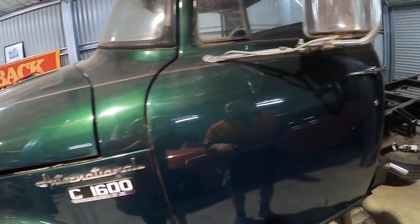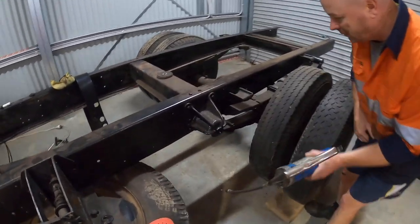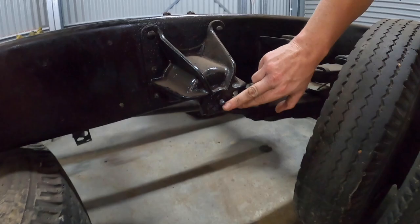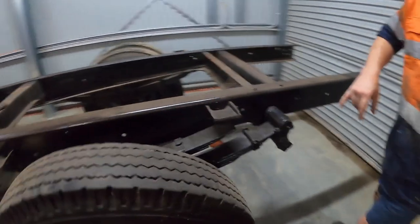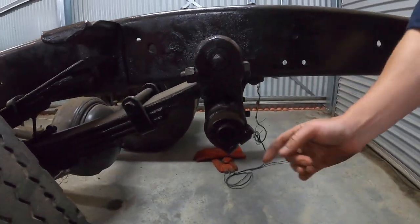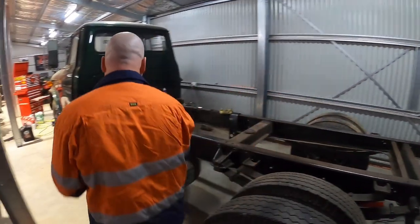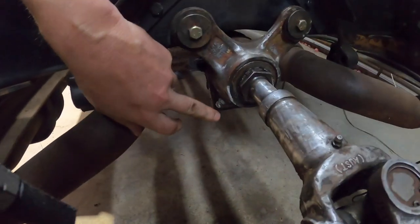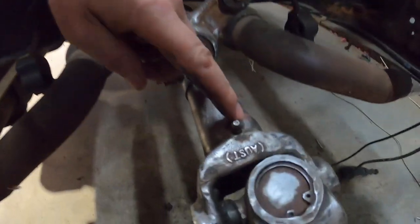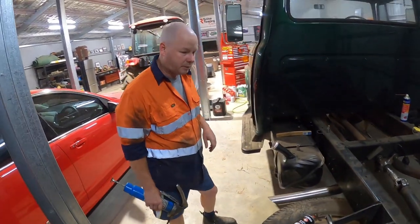We won't do the front hangers today - we'll show you the rears and do the swerve area. First one's here at the front - you can see the nipple just there. On the rear hanger, there's one at the top of the leaf spring and one underneath as well. Then on the center bearing there are actually a couple - one on the housing and one on the yoke - so we'll do all those and then we'll have a greased up truck.